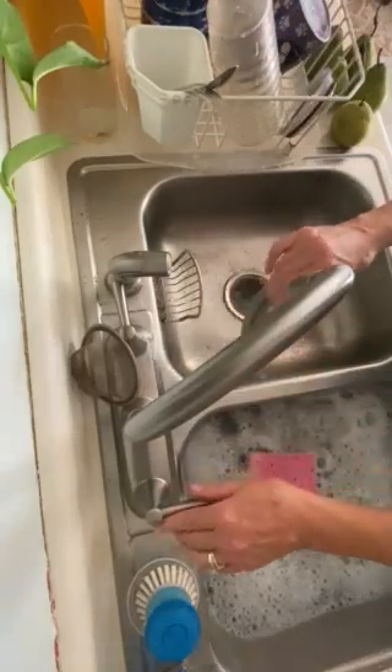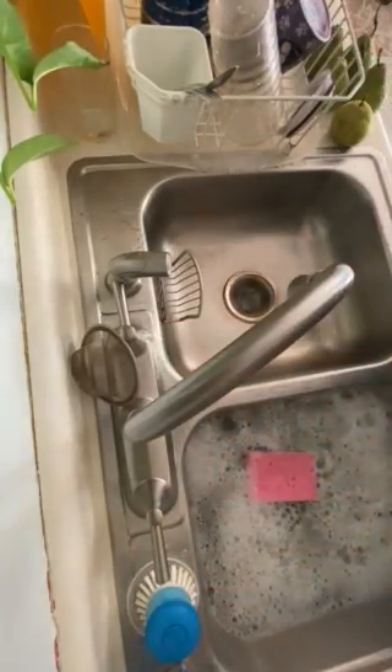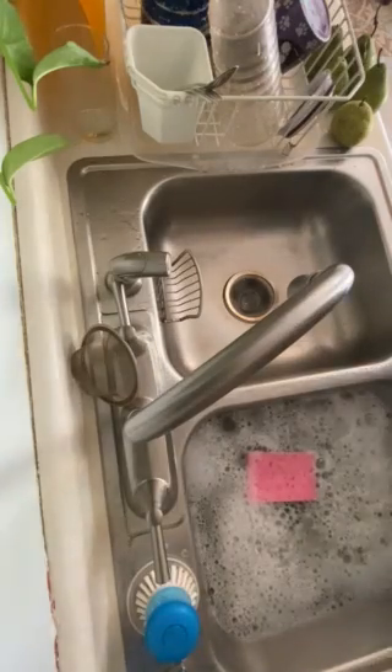Liz's lotions — the lotions that keep your hands soft even through lots and lots of cleaning. Try it. You'll enjoy it.